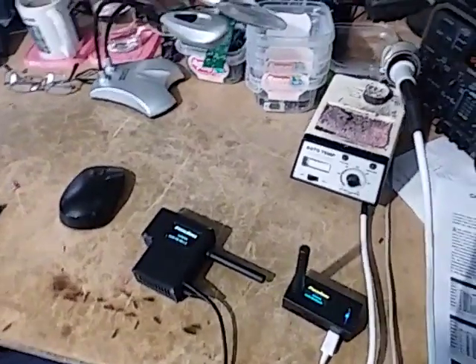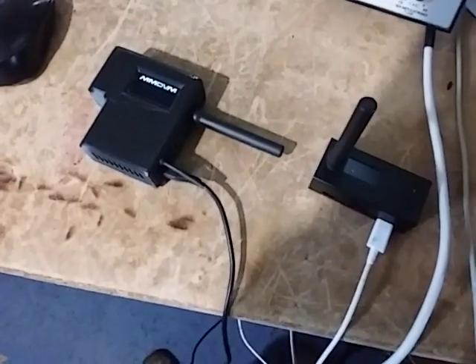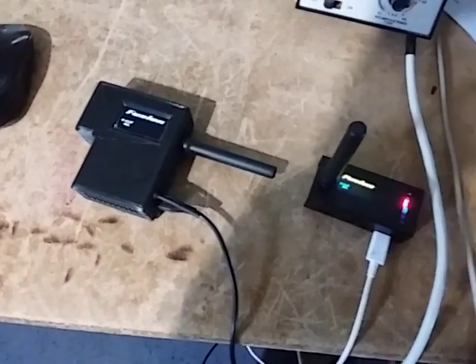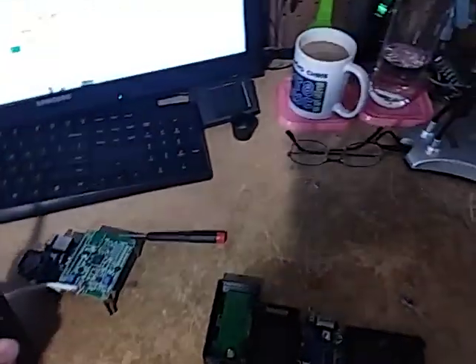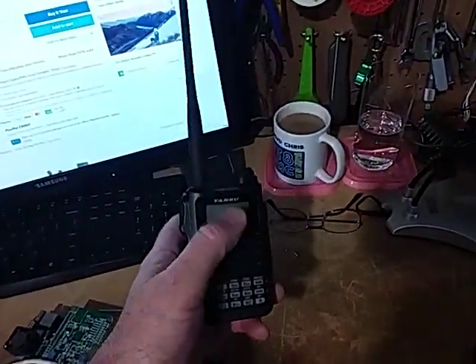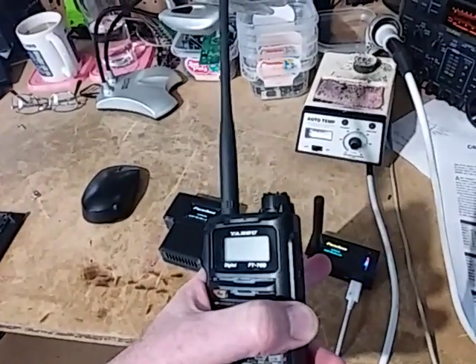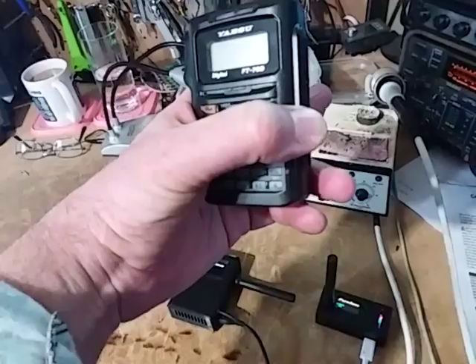G'day, just doing a video today showing what they call PiStar MMDVM hotspots. It's currently the fad with ham radio operators at the moment. Basically what you've got is a digital mode radio that connects through a box, and that box also has Wi-Fi to the internet.